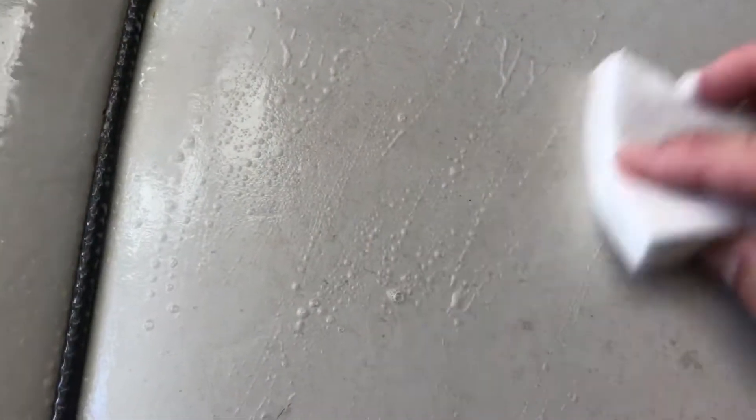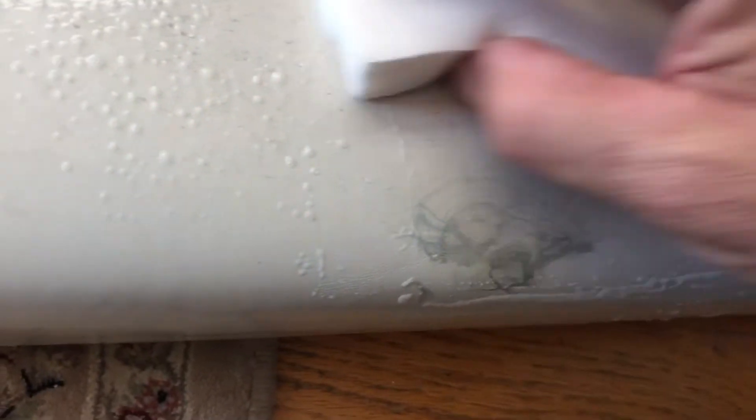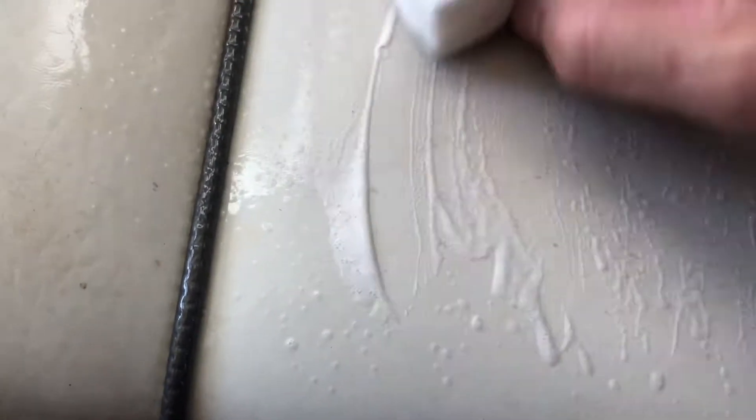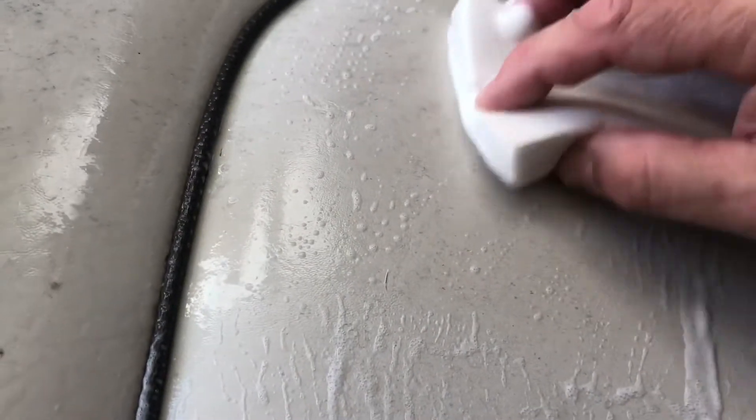We'll do a little bit on both sides and see what happens. Pretty fun isn't it everybody — doing a little product experimentation. Some of these areas are lightening up, but they're still there. They're just basically getting lighter, which is good, right? We get light enough and we won't see them anymore.